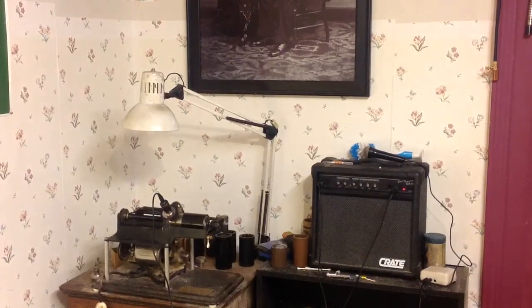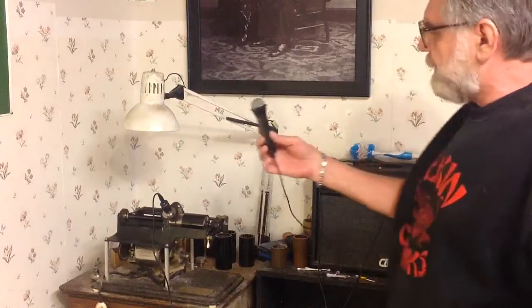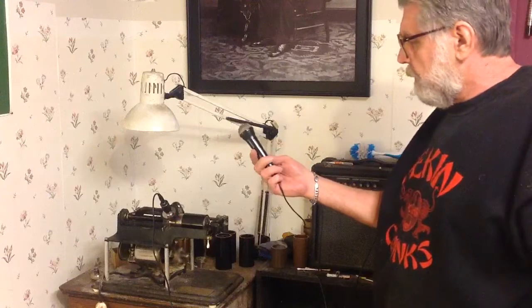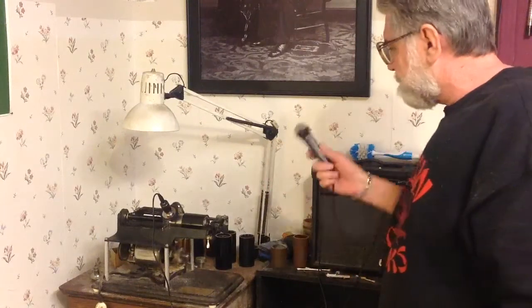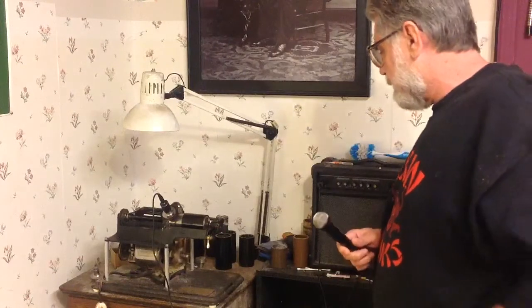Greetings! Benjamin J., The Victrola Guy, with another in the series. Picked up a cheap microphone today at the thrift store and wanted to test it to see how it works making electric recordings on the cylinder phonograph.